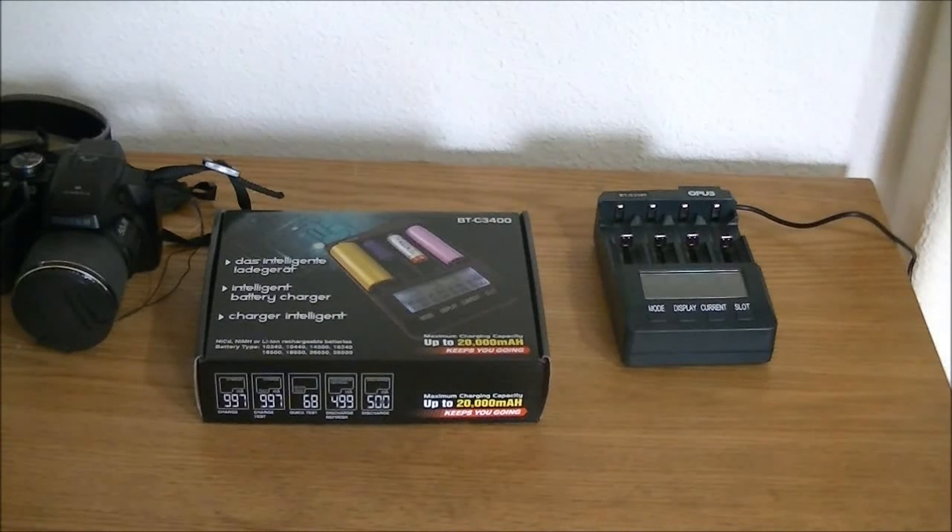It's got four slots, and each slot can be set to have a different function. So you could be charging one battery in one slot, refreshing a battery in another slot, doing an analysis of a battery in a third slot, and something else in the last slot. You can charge one, two, three, or four at a time. A lot of battery chargers will only do two or four — this one will do one up to four at the same time.